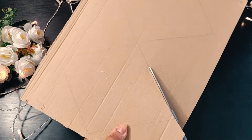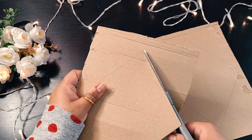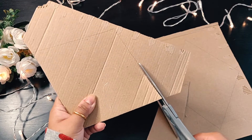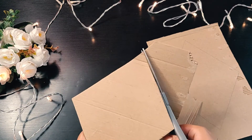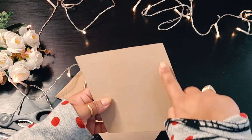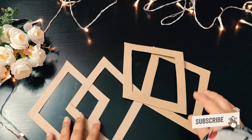Here I've taken a cardboard piece and we'll cut it in this shape in four parts. I've taken a gap of 1.5 centimeters and then cut these shapes in between, something like this.